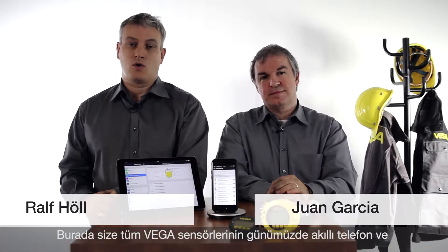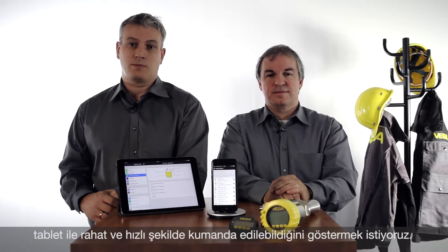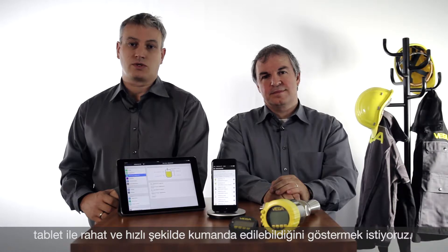Hello, my name is Juan. I'm Ralf. We want to show you today how all Vega sensors can be operated with smartphones and tablets — easy and very quickly.